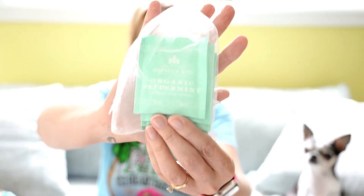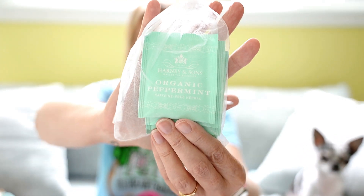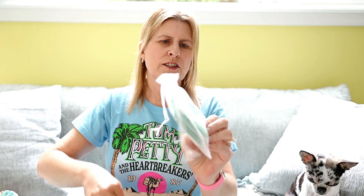Next item I'm pulling out is organic peppermint tea. Peppermint tea is actually my favorite kind of tea, so that's nice. Looks like you got six little tea bags.